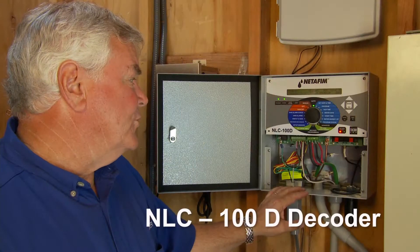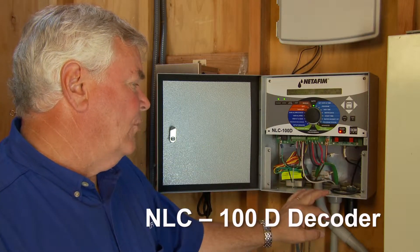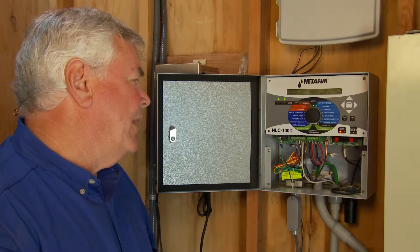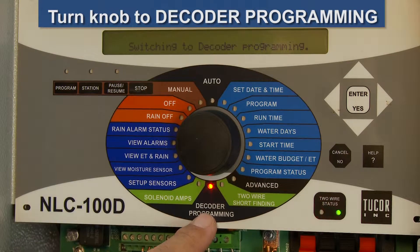We're going to be talking about the Nedefem NLC two-wire decoder controller today. I'm going to show you how to program the field decoder at the controller. You don't need any tools except for this marking pen. The first thing you're going to do is turn the controller all the way to programming a decoder.